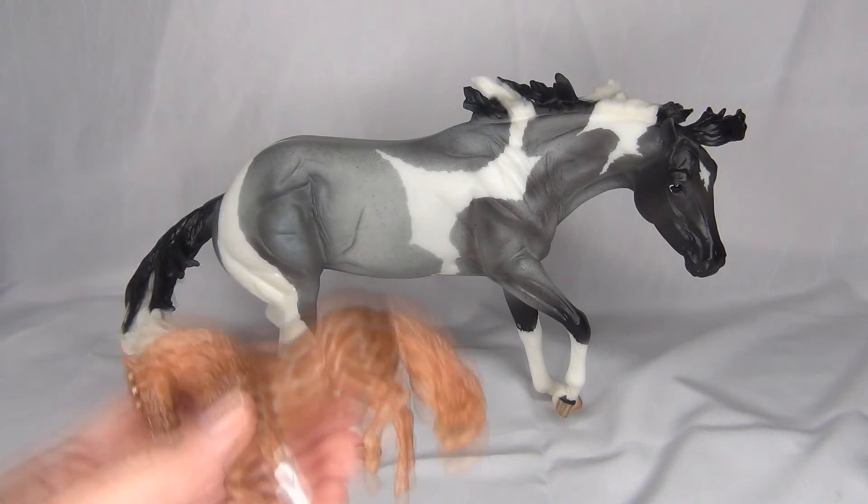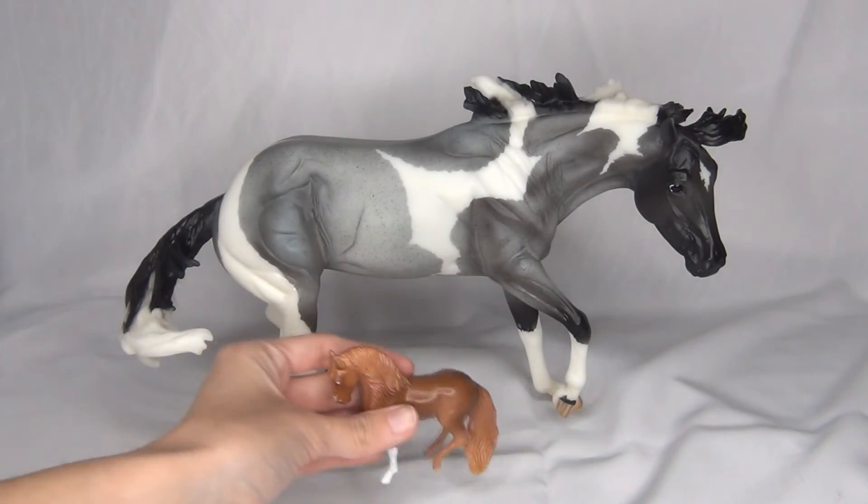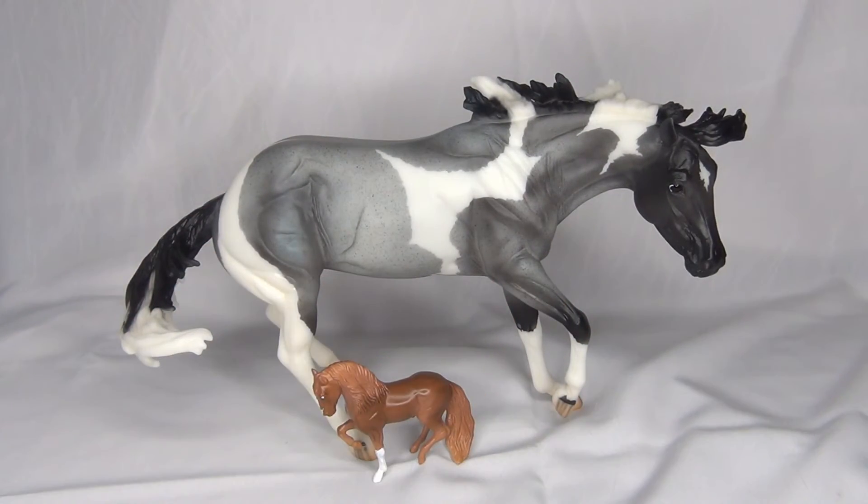Thank you again to CA Morningstar for this adorable little custom. Thank you guys for watching — I hope you have a super duper awesome day, and I will see you in the next video. Bye everyone!